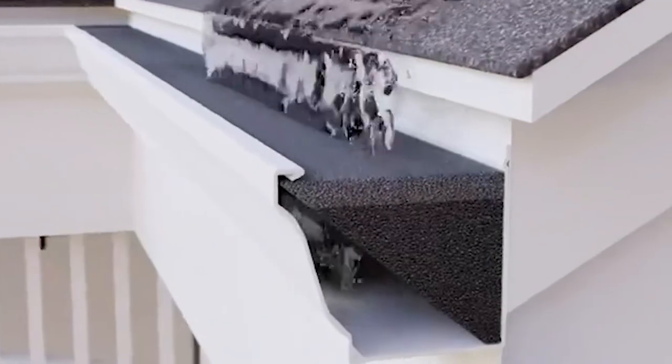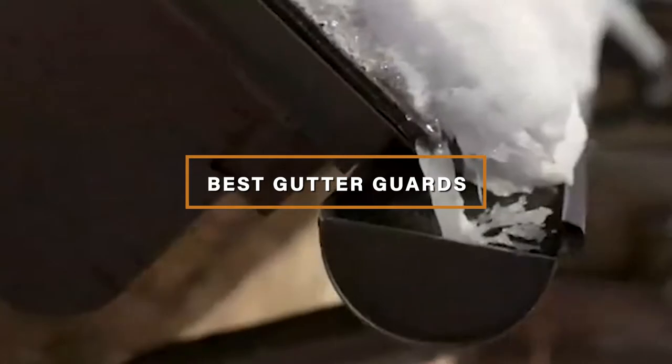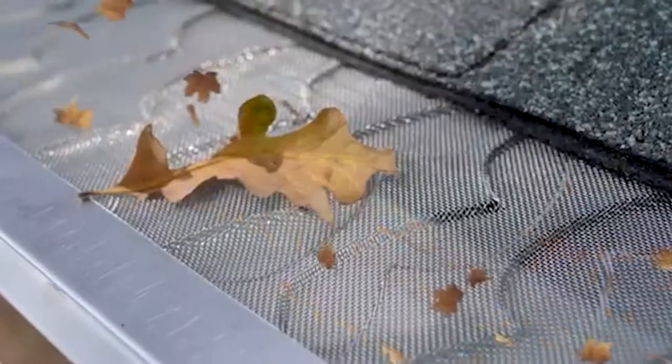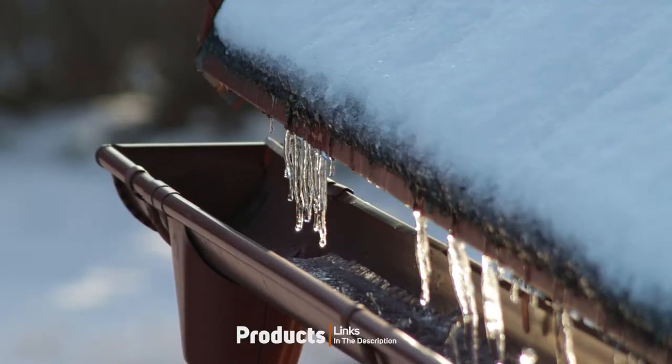Hello guys, in today's video we're going to check out the best gutter guards this year. I made this list based on my personal opinion, and I've tried to list them based on their price, quality, durability, and many more. To find out more information about these gutter guards, you can check out the description below. If you want to get the best quality gutter guards according to your needs, then watch the video till the end and then decide to buy.